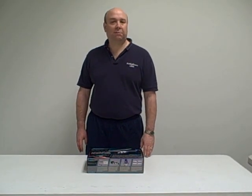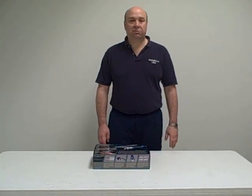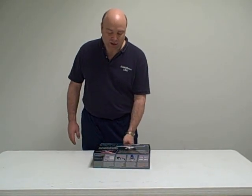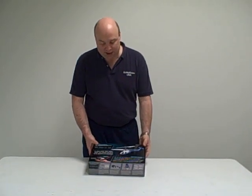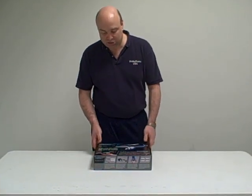Today we're going to unbox a new helicopter here at Hobbitown in Norland Park. It's the Ares MD500D CX100 — kind of a long name, but it's basically a micro-sized coaxial helicopter. It comes complete as a one-box solution, so everything you need for the helicopter is in the box. We'll go ahead and open it up and show you what we've got in here.